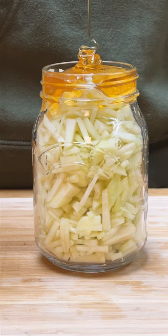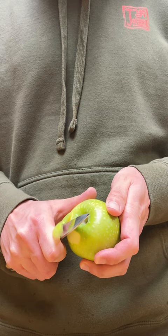Have you ever wondered what honey infused with sour green apples tastes like? Me neither, but let's try it out anyway. Of course, I'm starting out with some Granny Smith apples. These are nice and sour. I'll pretend I'm good at peeling with a paring knife, but instead I'll just opt for a peeler.